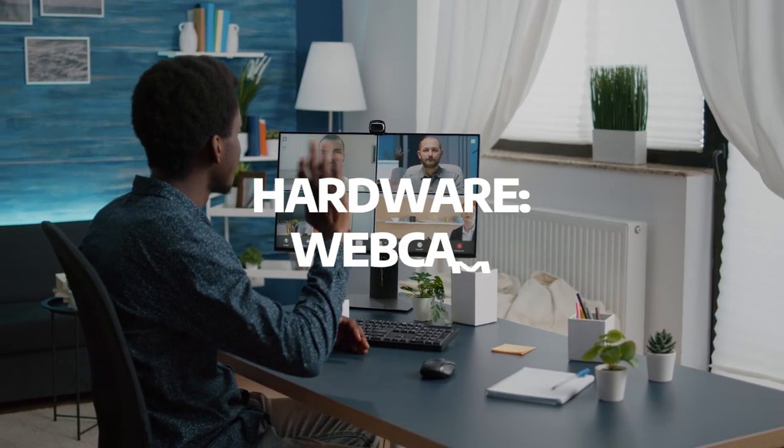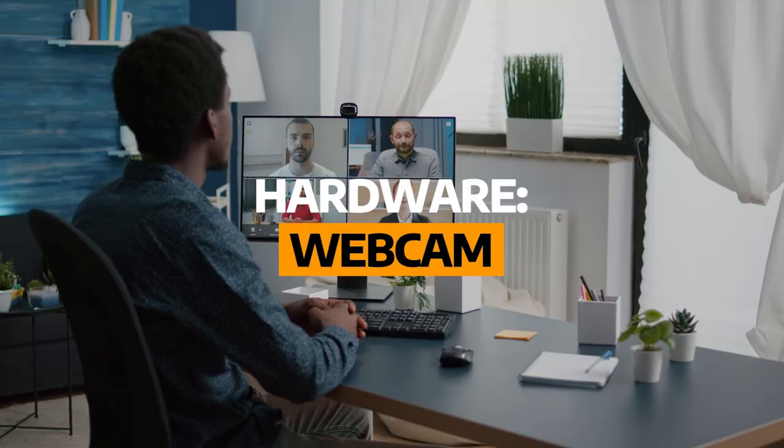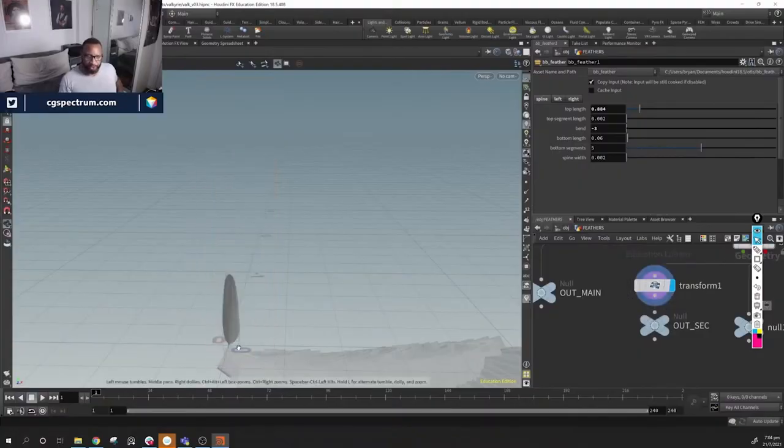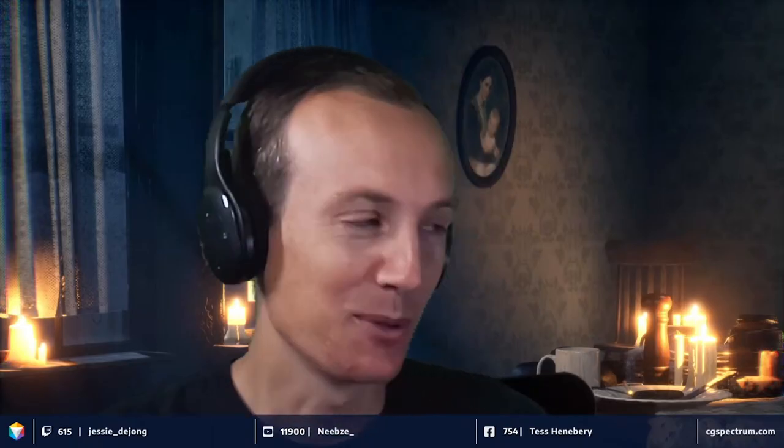The next piece of hardware we're going to talk about is the webcam. As a student, you don't need a high-end cinema quality webcam. In some instances you don't need a camera at all. For online learning it can be a good purchase to help make classrooms more lively and help in communications with your peers and your mentor.